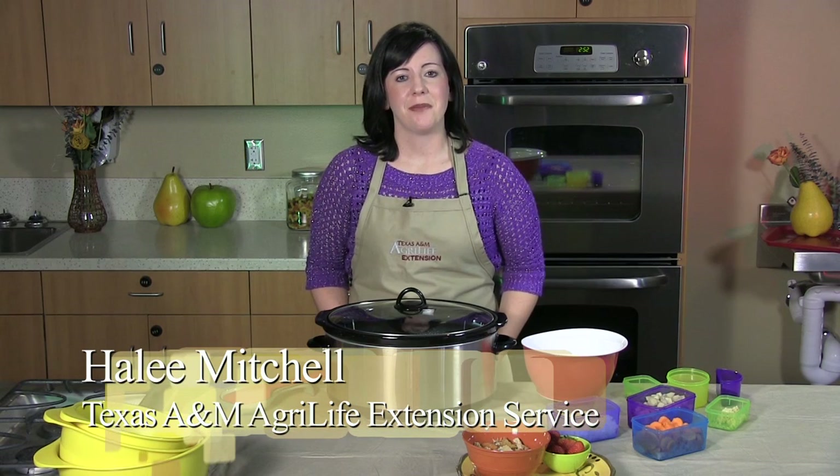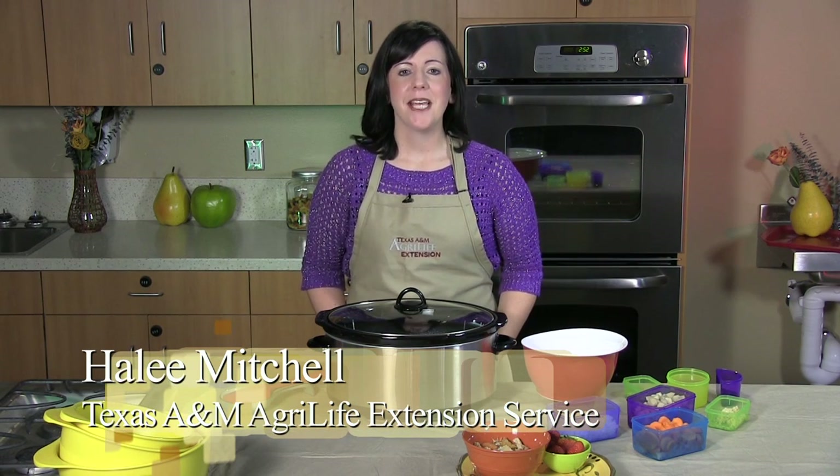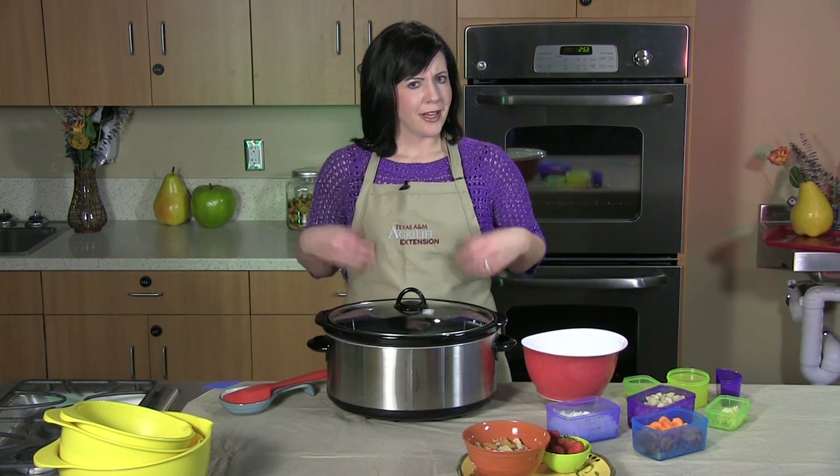Hello and welcome to this segment of Dinner Tonight. My name is Haley Mitchell, a County Extension Agent for Texas A&M AgriLife Extension Service and I'm preparing dinner tonight at the Community Wellness Center at the Scott & White Urgent Care Clinic in Killeen. So let's get started.